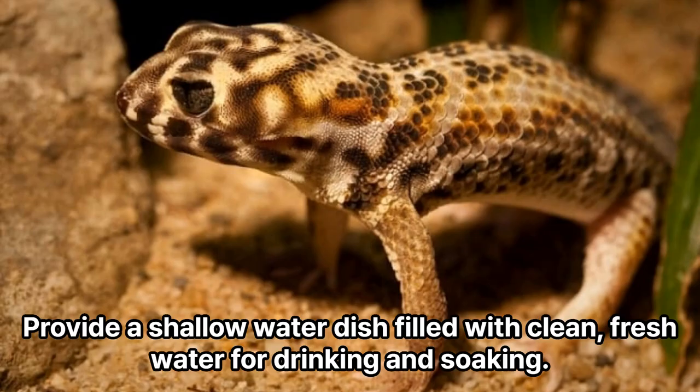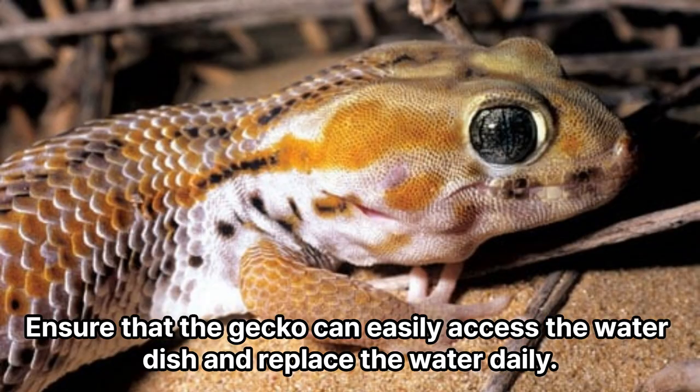Water source. Provide a shallow water dish filled with clean, fresh water for drinking and soaking. Ensure that the gecko can easily access the water dish and replace the water daily.